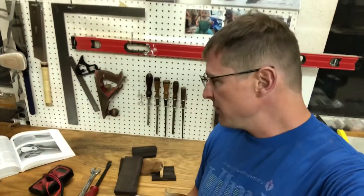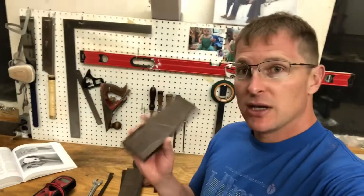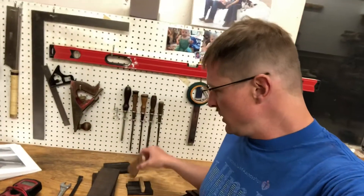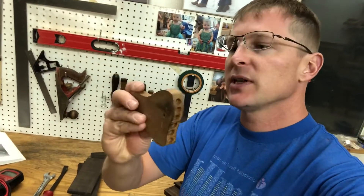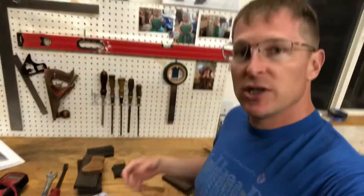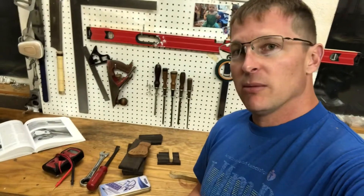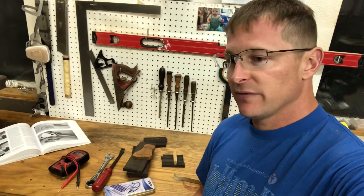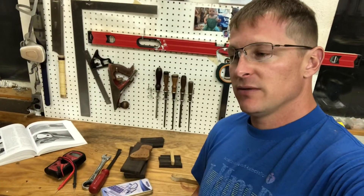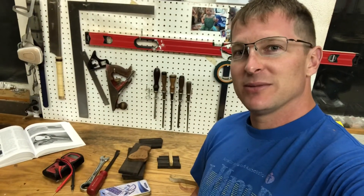I just wanted to catch you up with what's going on here and what you can expect to see in some of the next videos. Hopefully we'll see me routing away and working on building tail pieces, something like this, and bridges. I've also got a couple more guitars I can put together — one of them an all-mahogany archtop that I've received a lot of interest and questions about, and I'm trying to get that one done for those of you who are interested.